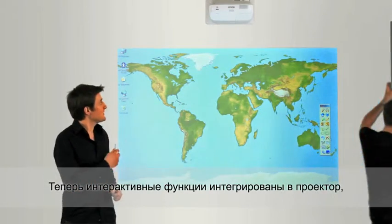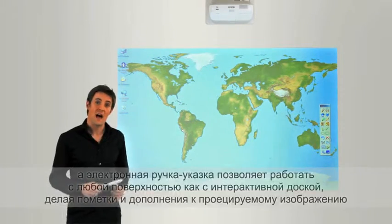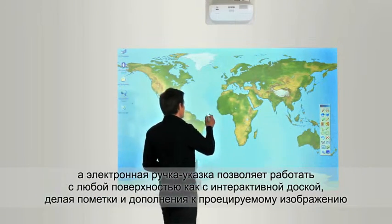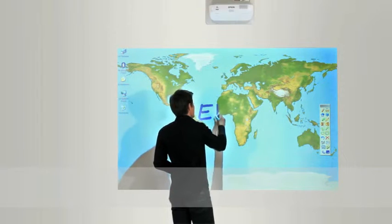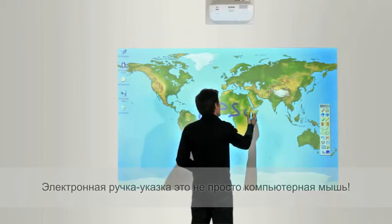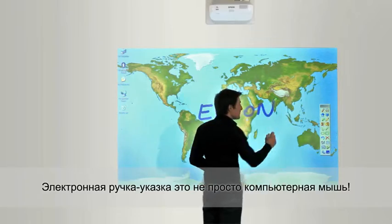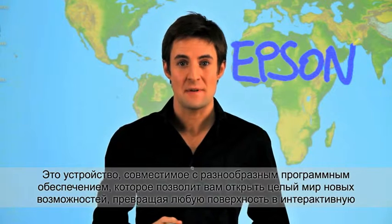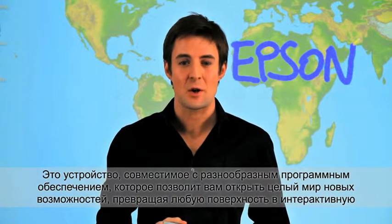We integrated interactive features inside our projector, combined with an electronic pen that works on almost every surface. The easy interactive pen is more than a computer mouse, opening up a world of possibilities with broad software compatibility.